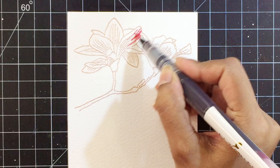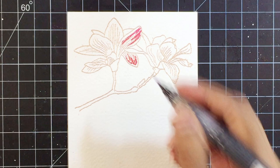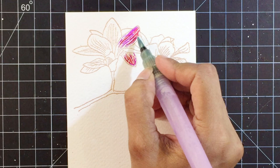I went ahead and heat embossed the image from the Build-A-Flower Magnolia onto sturdy watercolor cardstock in golden peach embossing powder. The golden peach embossing powder is absolutely beautiful — this is something you should definitely have in your stash. I'll be using the Altenew watercolor brush markers to watercolor today, and in a minute you will see how easy it is.